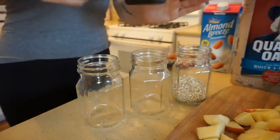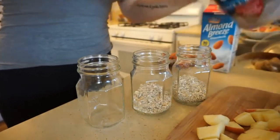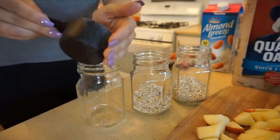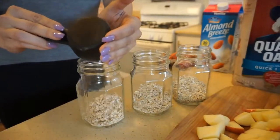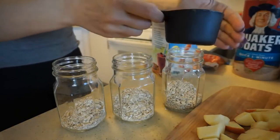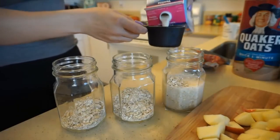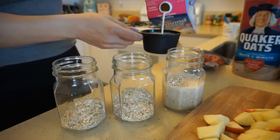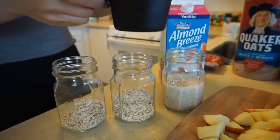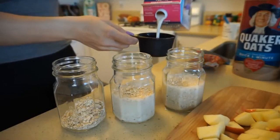I'm doing half a cup of Quaker oats in each mason jar and then one full cup of Almond Breeze milk in each one to fully coat the oats. We'll keep these in the fridge overnight — all the oats, nutrients, and flavor will seep into the milk and they'll expand. When you wake up, the whole cup is filled with really fluffy oats. It takes about 8 to 12 hours for them to soak in.